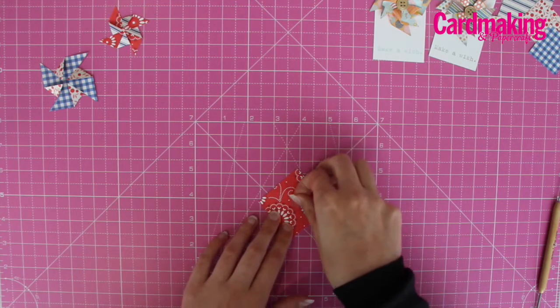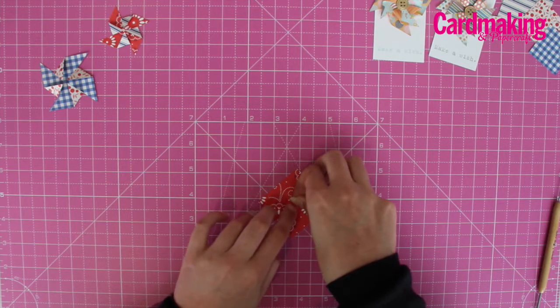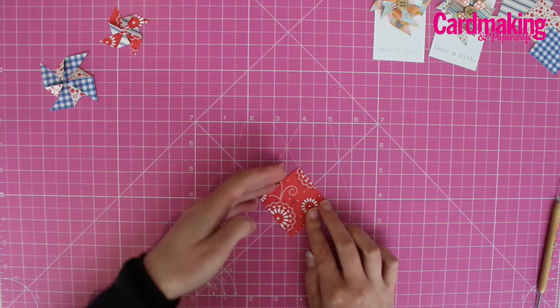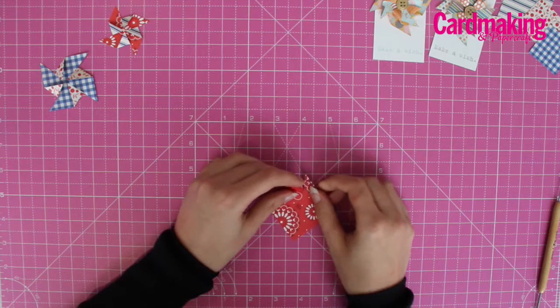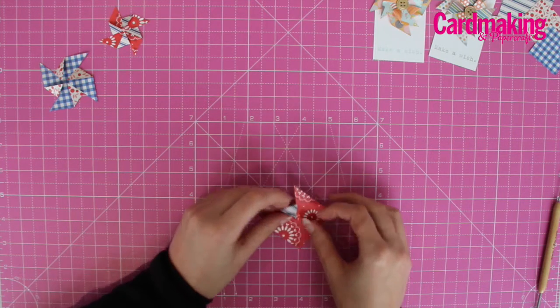Add a glue dot or some double-sided tape in the center and then fold each corner in towards the center and secure it over the center.